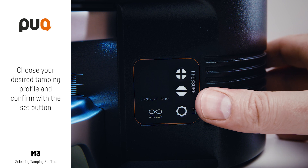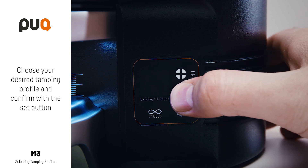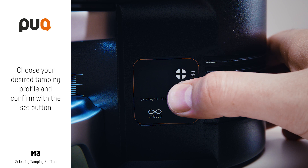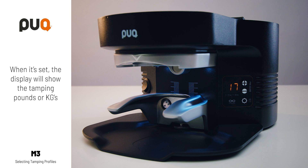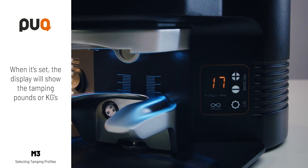Choose your desired tamping profile and confirm with the set button. When it's set, the display will show the tamping pounds or kilograms.